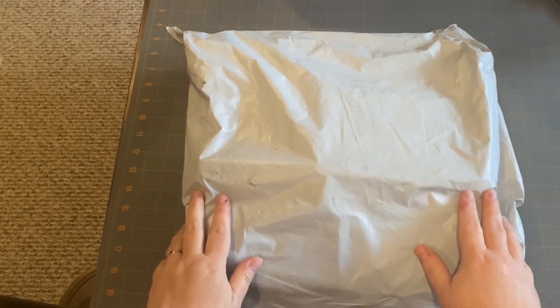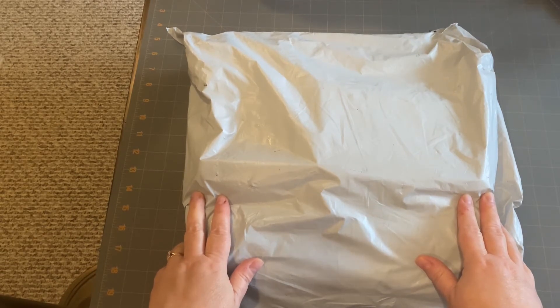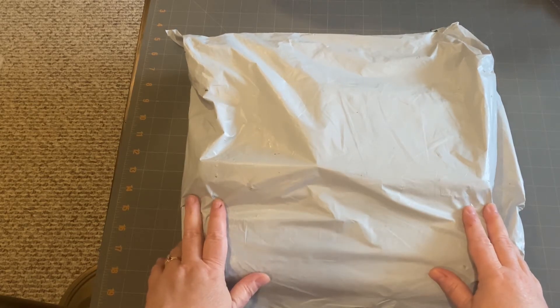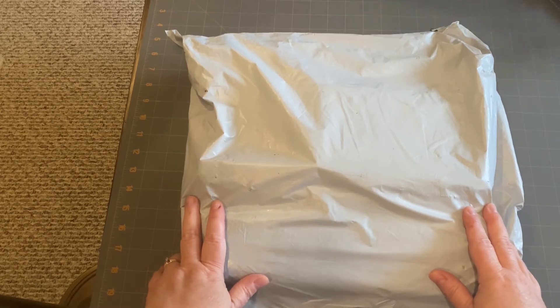Hey guys, it's Lori. I'm here with another unboxing. I guess when it rains it pours — we were experiencing a package drought, and now we've received another package. This one is from fgnormal.com and we're very, very excited.